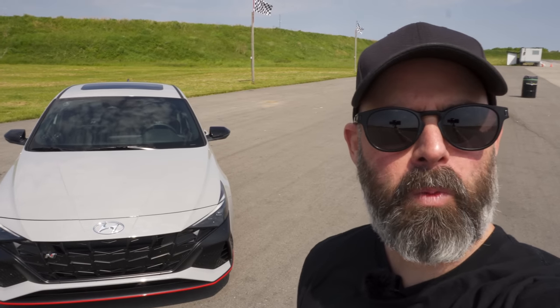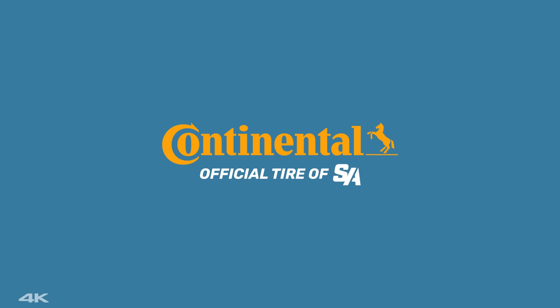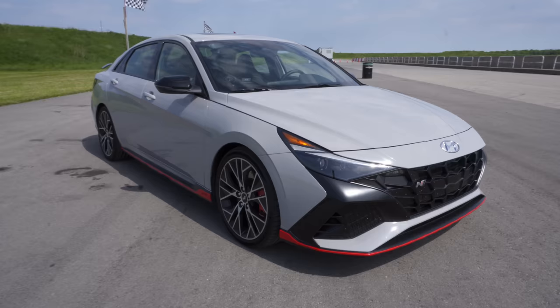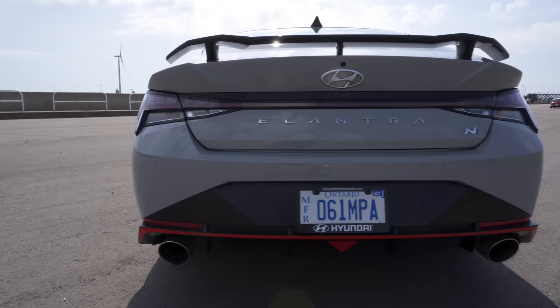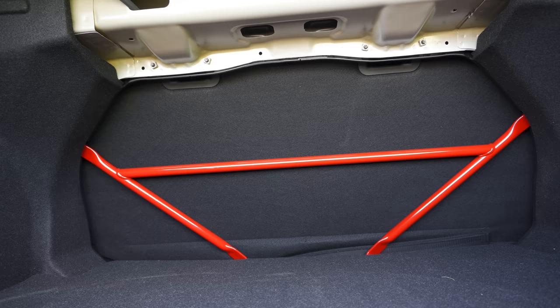Welcome to Toronto Motorsports Park where today I'm testing out the new Elantra N. I'm finally back at the racetrack and it feels good. It's a beautiful Sunday morning here at TMP and I'm really looking forward to ripping some hot laps in this new Elantra N. Having spent a week driving it around on the street, I can confirm this thing is an absolute hoot to drive. Let's jump inside and I'll show you what I mean.